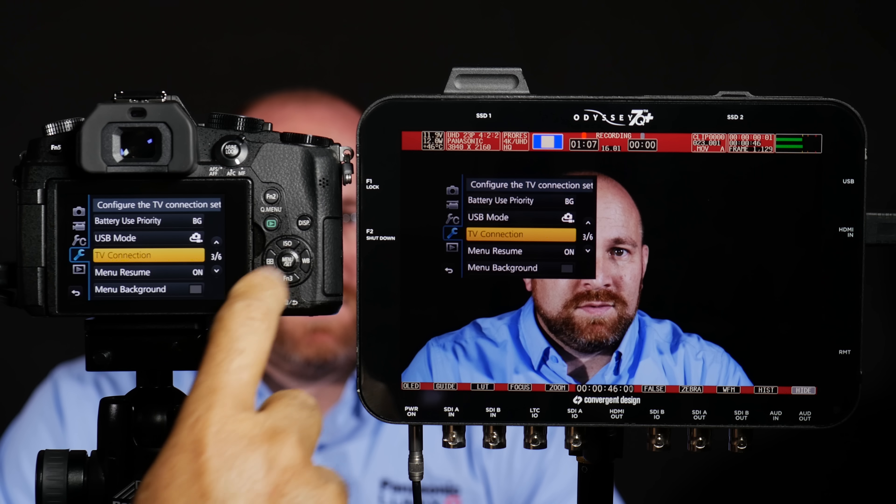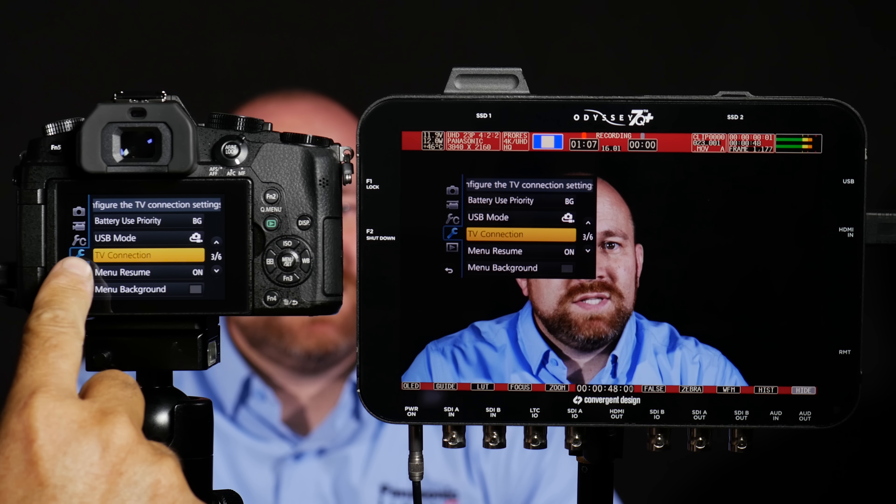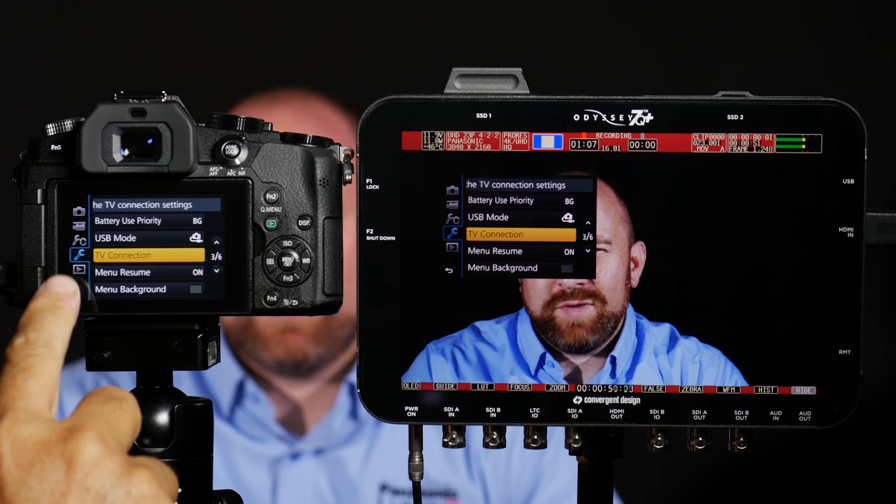Step one: go into the camera's menu. Now that you're there, please select the Setup menu — that's the one with the picture of a wrench.